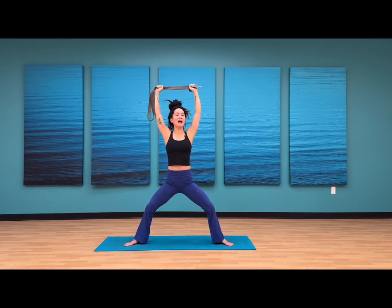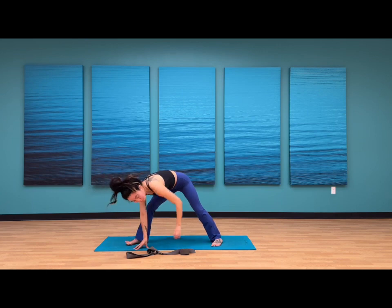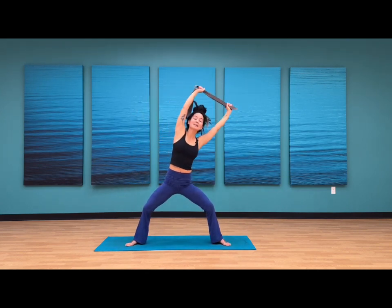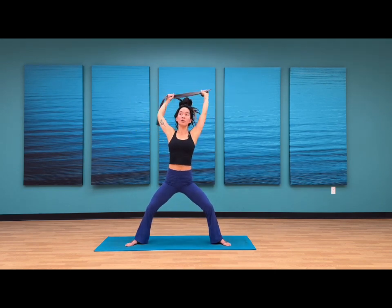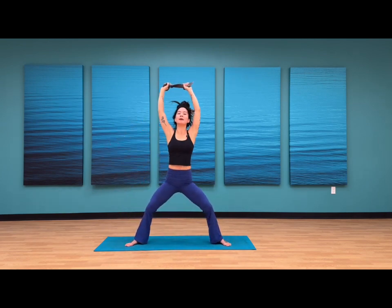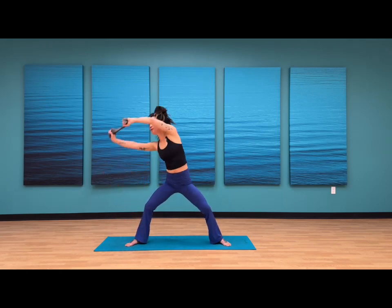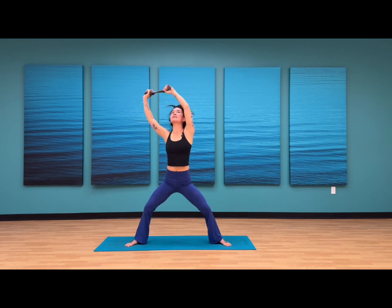Nice job. Inhale, arms up high to the sky. As you exhale, send the strap to the earth. Back to your horse squat — as you exhale, hingin at the hips, draw that circle towards the earth. Inhale, full circle, arms up overhead, draw the arms closer to the back wall. Maybe start to find more of a wrap with the right hand. Exhale, hinge at your hips. Inhale, sweep it all the way up — staying engaged in the glutes as you lift up each time. As you lower, you feel more openness to the hips and low back. Draw weight into the heels of your feet.